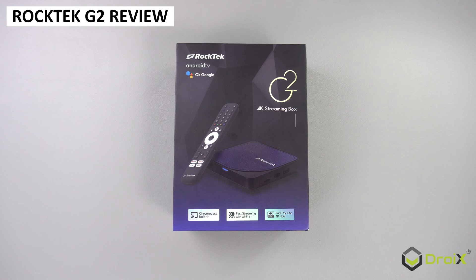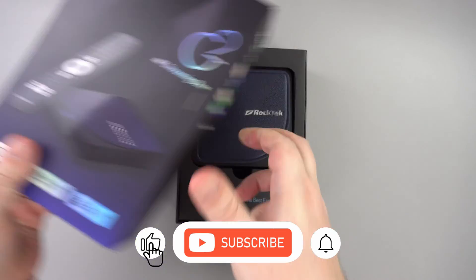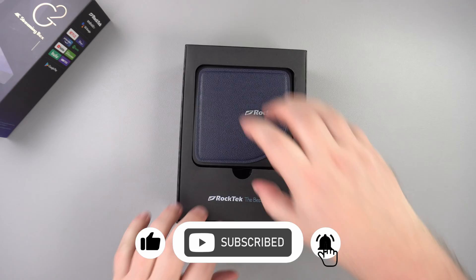Today we are checking out the Roktek G2 Android TV box. Android boxes will be making a comeback if the Firesticks get their own operating system this year.